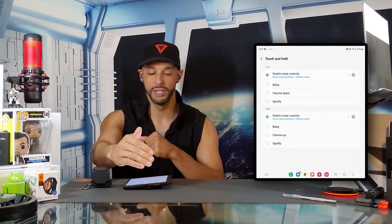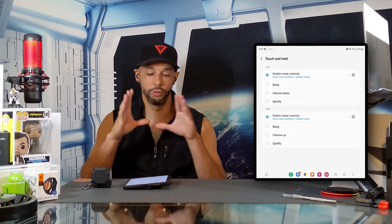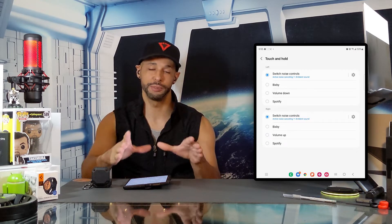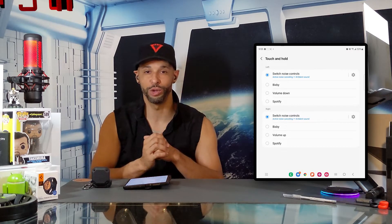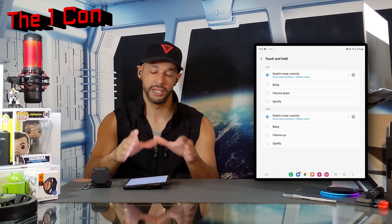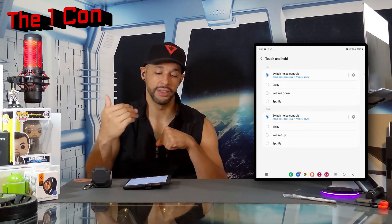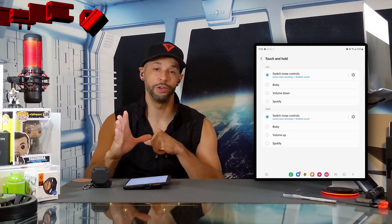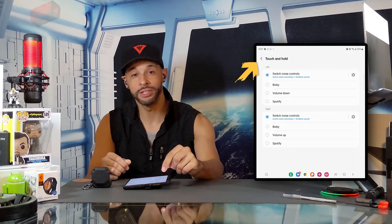Then we have touch and hold. If we tap on this we can see features for either the left or right earbud — when you press and hold, a specific function will be performed. Unfortunately we don't have an option to trigger the Google Assistant; I'm hoping that will come in a future update. You can select an option for either the left or right earbud, but not being able to select the Google Assistant here is a significant con.